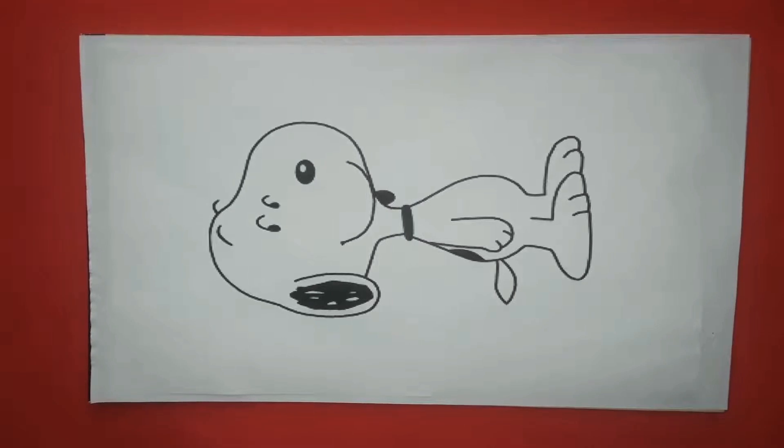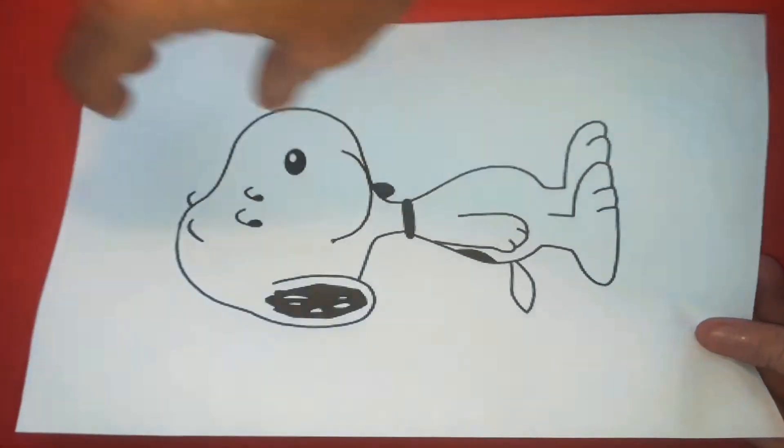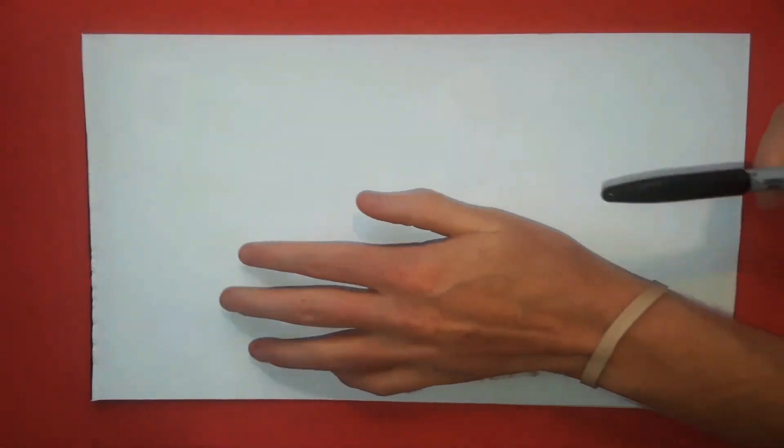Hey, what is up YouTube, welcome to Draw for Fun. Today I'm going to be showing you guys how to draw Snoopy from Charlie Brown, so grab a Sharpie and let's draw.